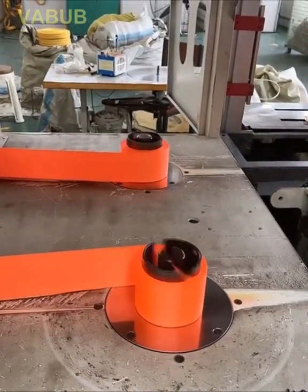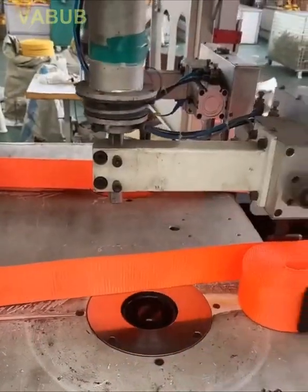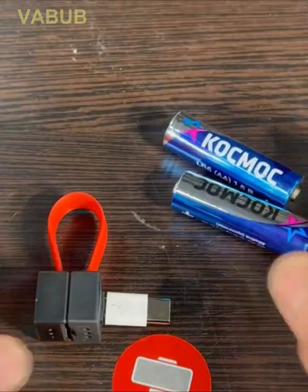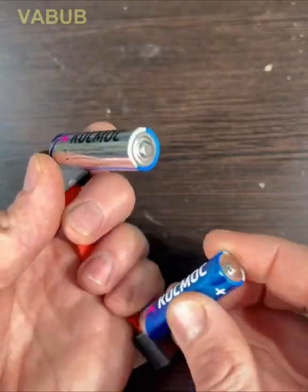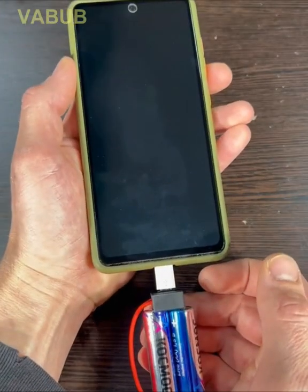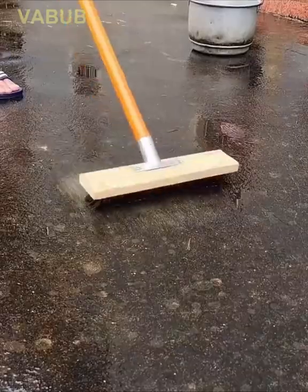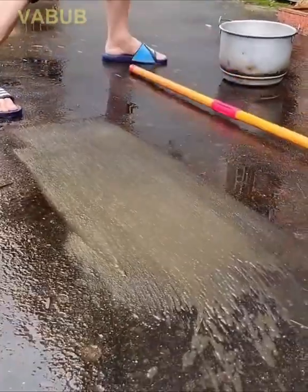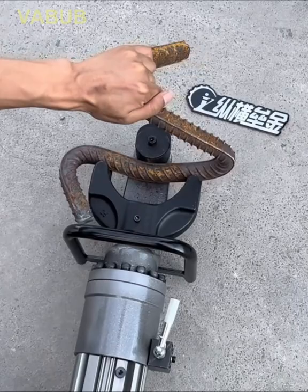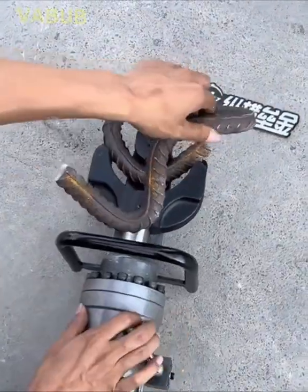The manufacturing process of automotive seat belts. This small gadget allows you to create a charging device using only a couple of batteries. Portable heavy-duty electric/hydraulic rebar bender and straightener — this tool is able to facilitate the work of workers.